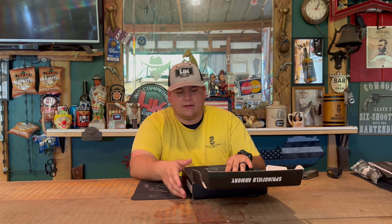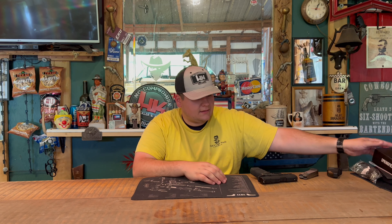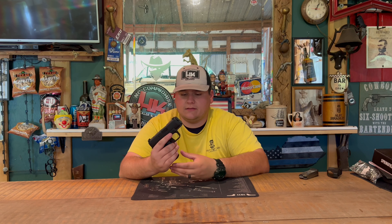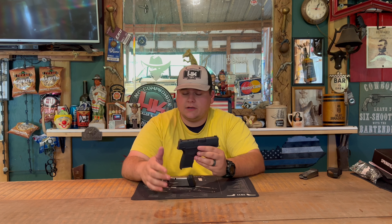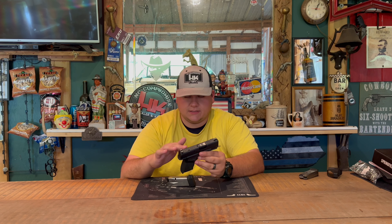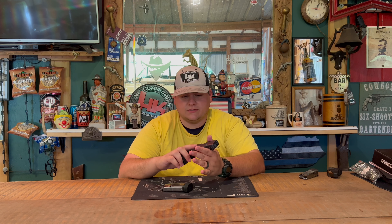And that is about it for the unboxing review. To get a little bit deeper into the Hellcat, we'll be talking about it in the actual range review, so stick around for that — it'll be releasing soon. This model is the OSP, which has the red dot sight cut out on it and the ambidextrous safety, which is very nice.